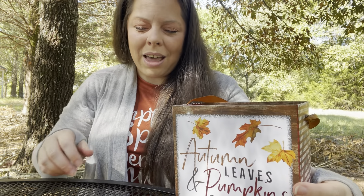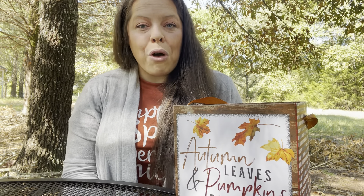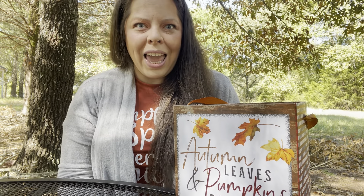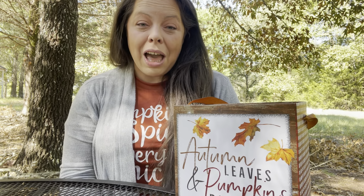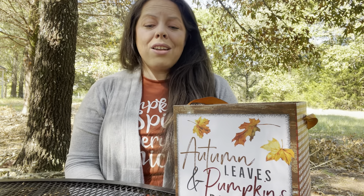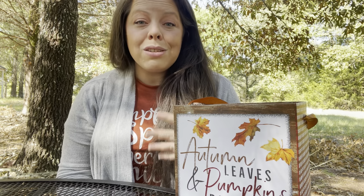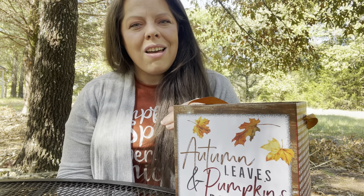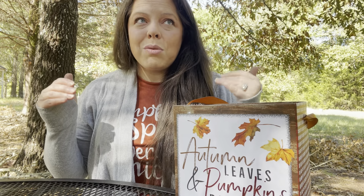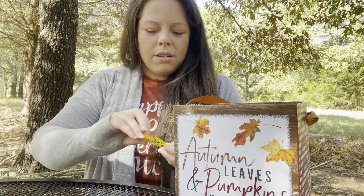For years now we have done something we call Fall Fun Friday, and my kids look so forward to it — even in winter they ask about it. I'm actually going to come up with a winter version this year because they always love it. On years we've been busy it's been something small, like making cookies or doing a fall craft. But this year their daddy has Fridays off, so we are really going to do our Fall Fun Friday properly.